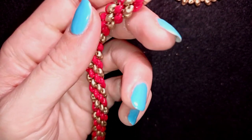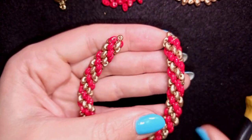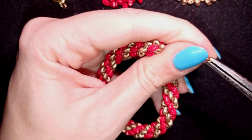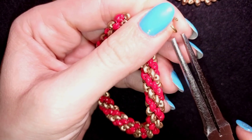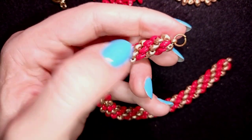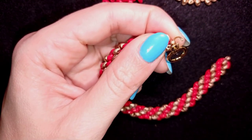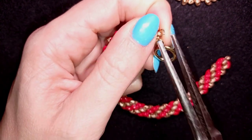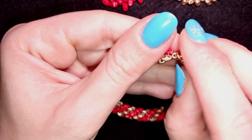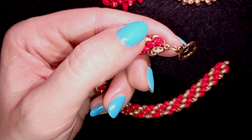Your bracelet is almost ready — the only thing you should do now is attach your clasp. I'm taking my jump ring and opening it up, taking it and putting it at this size 80 bead. Then I take my clasp, put it on and squeeze back. Repeat it from the other side and your bracelet will be ready.